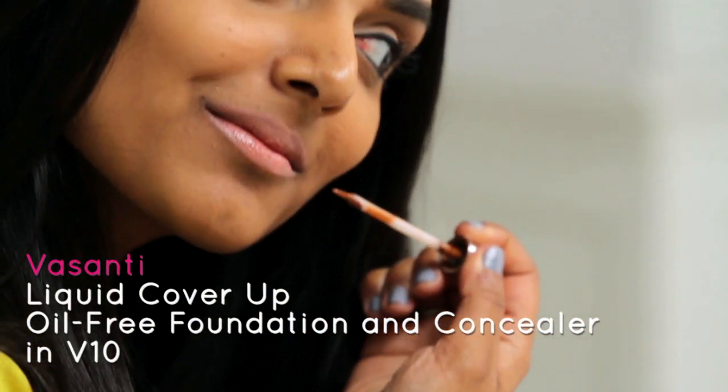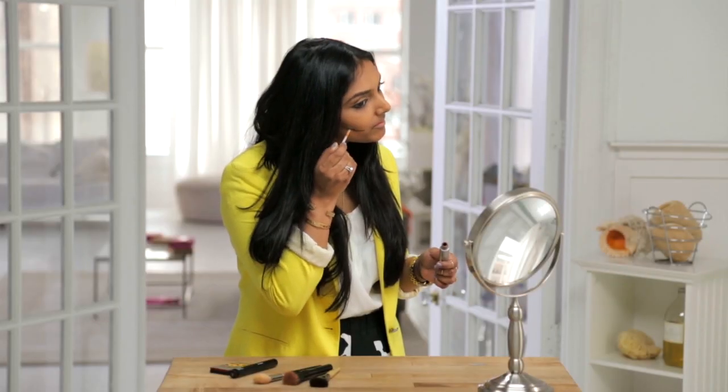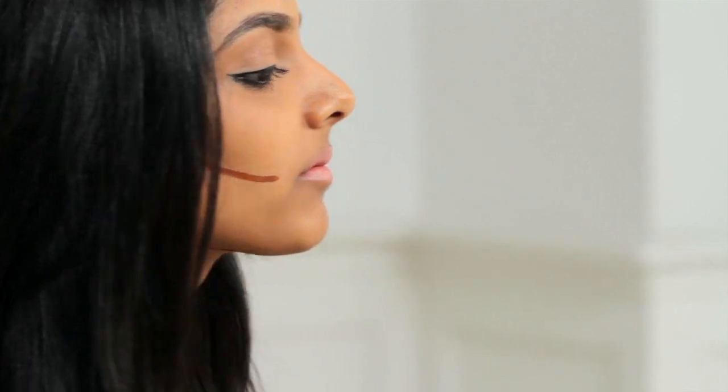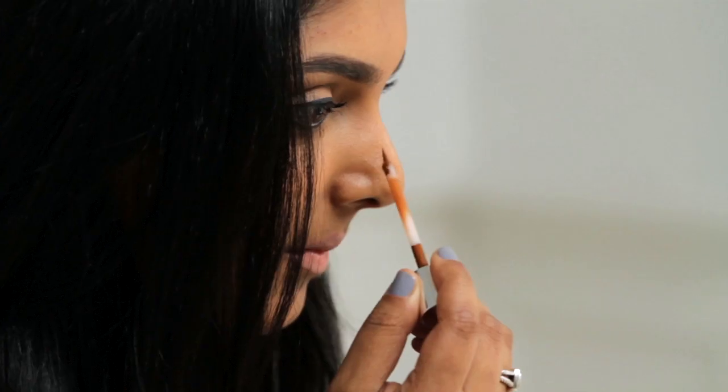Suck in your cheeks slightly and draw a line under your cheekbones parallel to your jawline. Because I have a round face, I also apply a contour line under my jawline and chin. To make your nose look a little longer and thinner, apply the liquid cover-up on the sides of your nose.